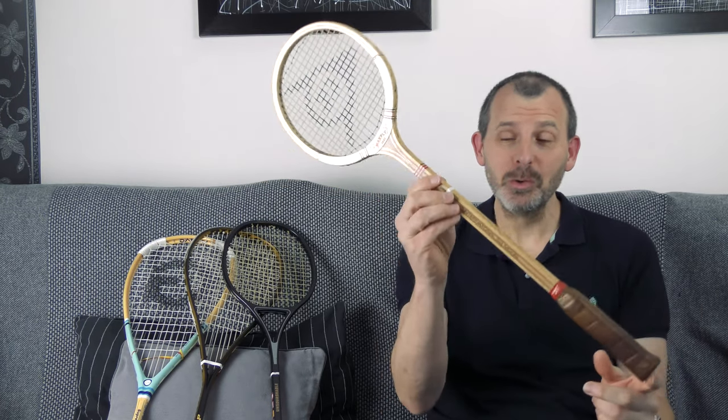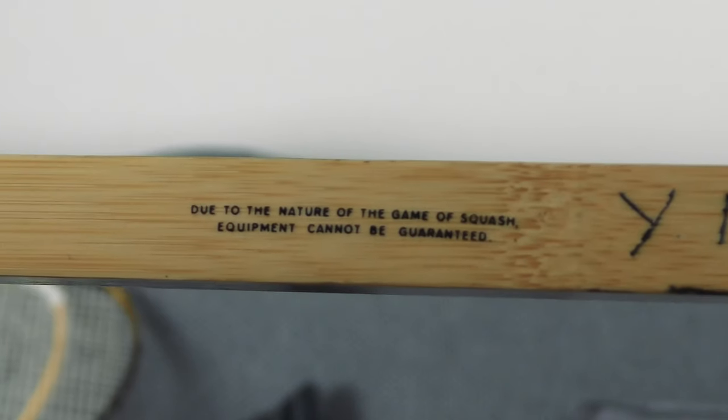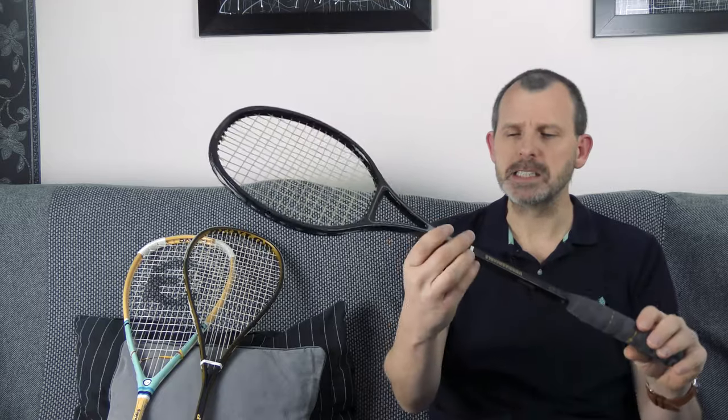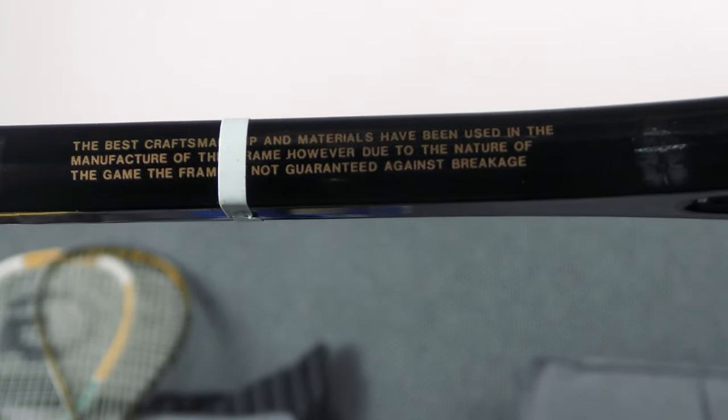If you're old enough to know anything about wooden rackets, you'll know that on the side of the frame it nearly always used to say: 'due to the nature of the game this frame cannot be guaranteed against breakage.' This comes from the late 70s and early 80s, and even in the 80s it still had that disclaimer.